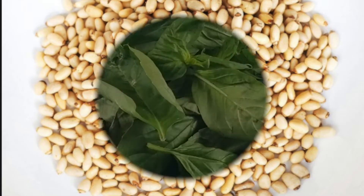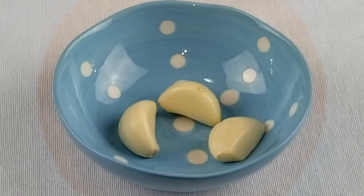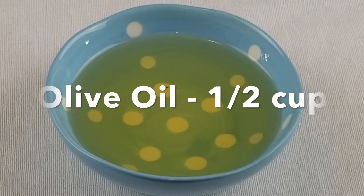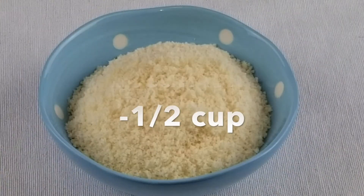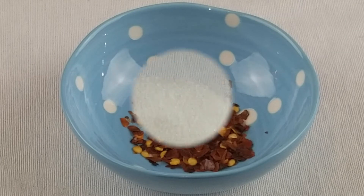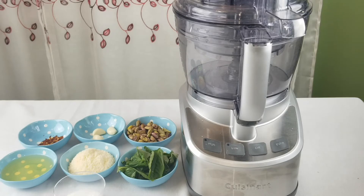The ingredients are basil, roasted pistachios, garlic cloves, and olive oil. You can also use canola oil or regular cooking oil. We'll also need grated parmesan cheese, red chili flakes, and salt to taste.